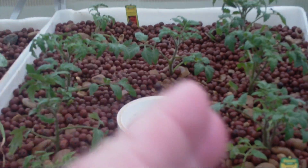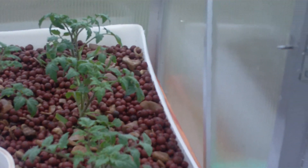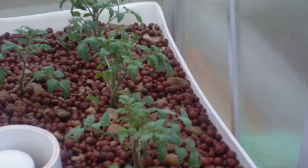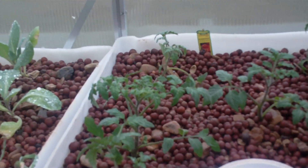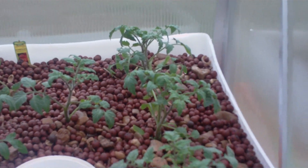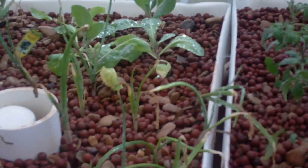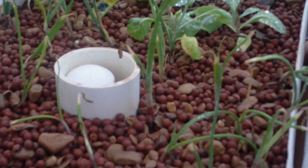Those fine roots almost look like hairs, and that allows you to increase the planting density in one of these trays. In the next batch, I'm going to plant close to 20 heads of lettuce or cabbage and we'll try that density.